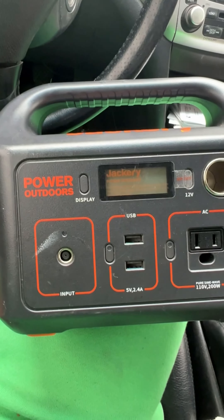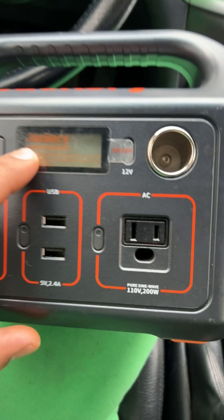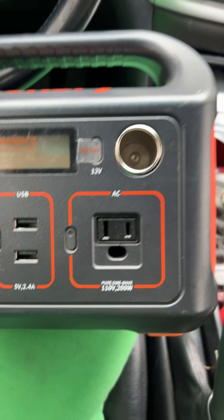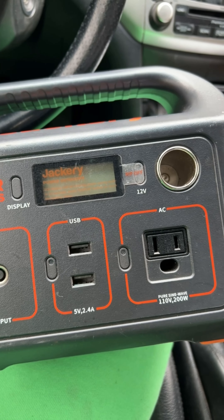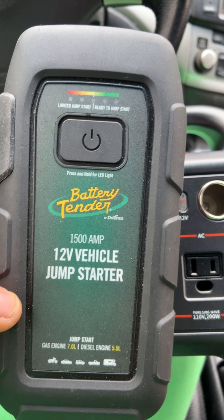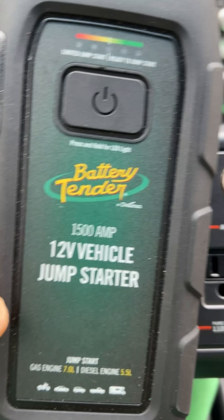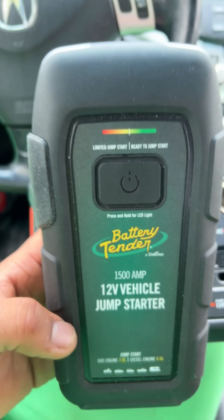Let's see if this little battery tender starts the quad — it hasn't started in like a year. That wasn't enough juice. The tools for the day: we got the Jackery Power Outdoors battery generator for electricity and lights, and the 12-volt vehicle jump starter at 1500 amps. Let's see if we can get this quad started.